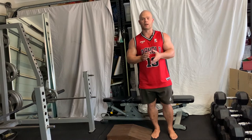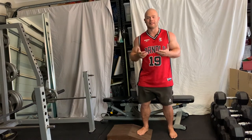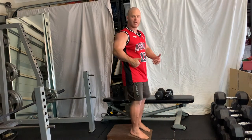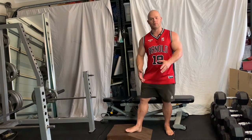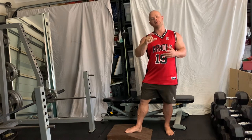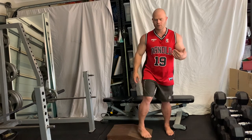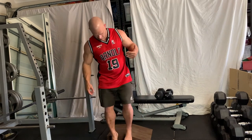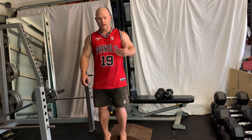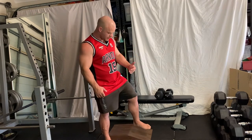We're going to go through dumbbell cyclist squats. With a dumbbell cyclist squat, we do them with elevated heels. I've got a wedge here so when I stand on it my heels are elevated. If you don't have a wedge, get a block — you want it about two inches high minimum. When you do the movement on an incline block, think about a 50/50 split of weight between toes and heels.